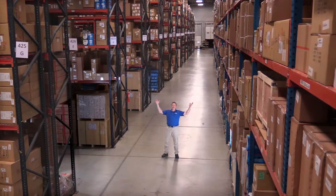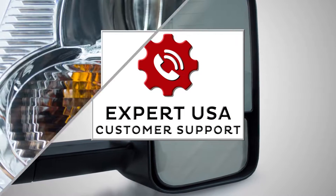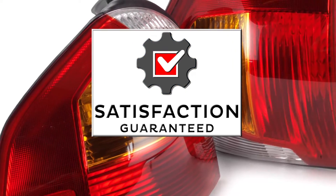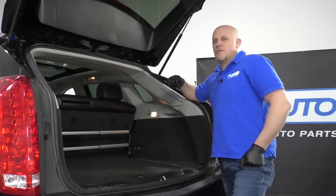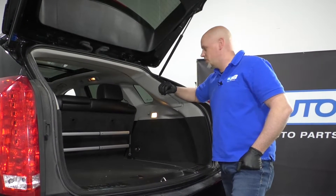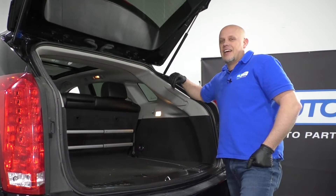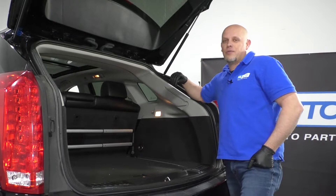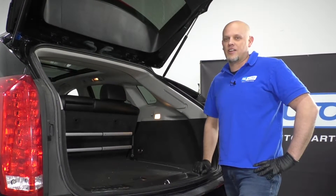Hi, I'm Mike from 1A Auto. We've been selling auto parts for over 30 years. What's up, guys? I'm Andy from 1A Auto. In this video, I'm going to be showing you how to remove and reinstall the cargo light in this 2013 Cadillac SRX. If you need parts for your vehicle, click the link in the description and head over to 1AAuto.com.